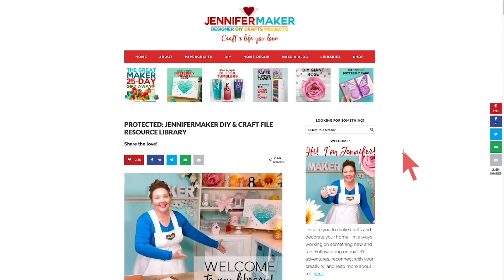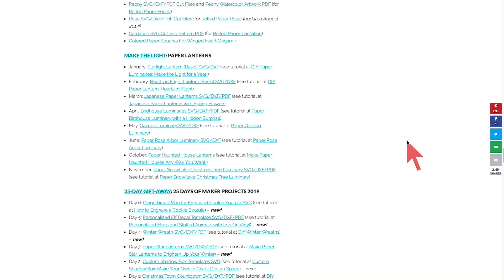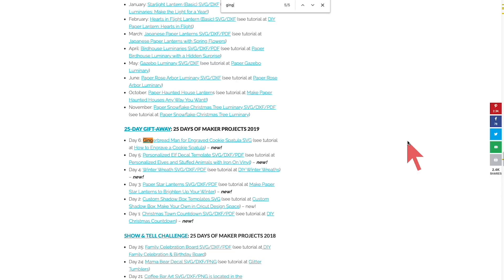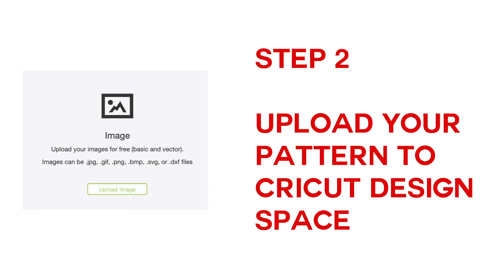You can get the free pattern over on my blog at jennifermaker.com. I keep my free files in my library, so click the red bar at the top and click Enter the Library. You can also get a password for free if you don't have it yet. The fastest way to find the project is to search the page — Command-F on a Mac or Control-F on a PC — then type in gingerbread. You'll find it right there, just click to download and unzip it.